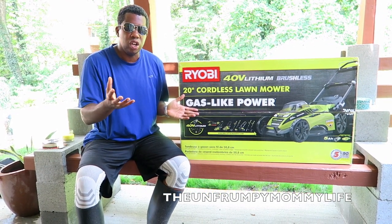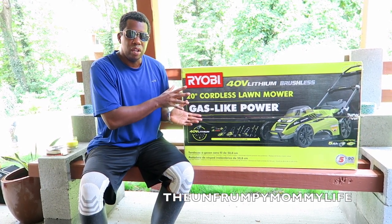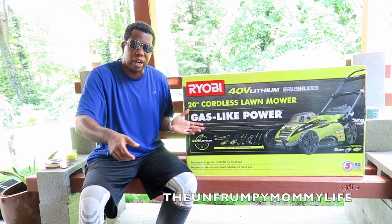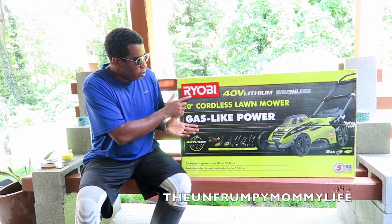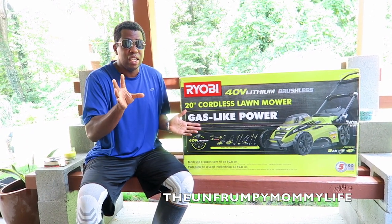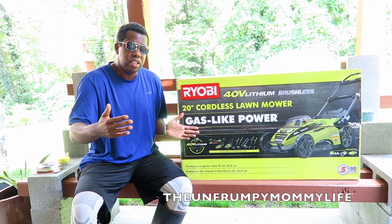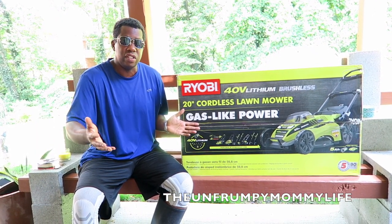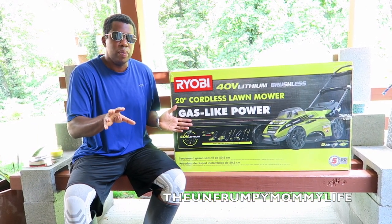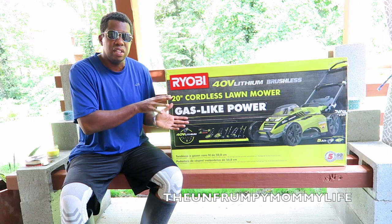A lot of people use cordless lawn tools, cordless drills where you pop in a battery. This is a cordless lawnmower. An electric lawnmower has been out for years, but usually you have a power cord where you've got to plug it in and drag it around. This one uses a battery. This is the Ryobi 40-volt lithium — I got this from Home Depot. I did read a lot of reviews and did my research. This got pretty good reviews. Comparing it to the gas lawnmowers, it was just as good. I paid about 300 bucks for this from Home Depot.